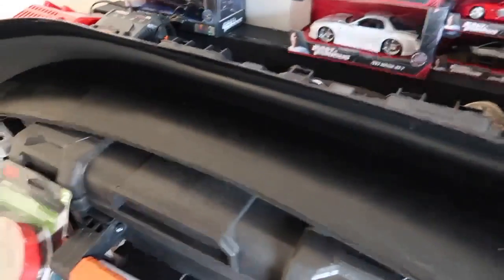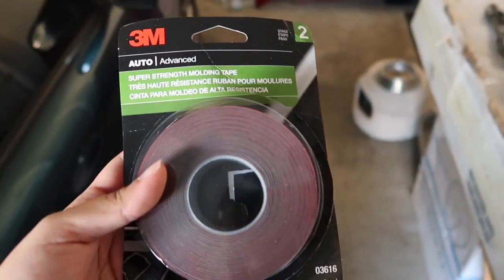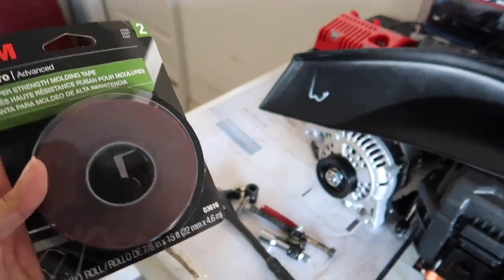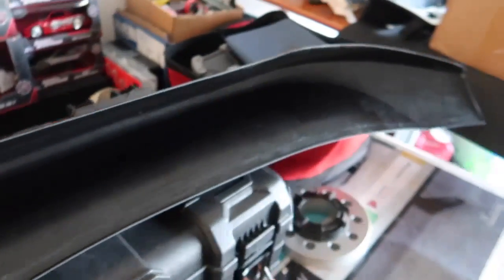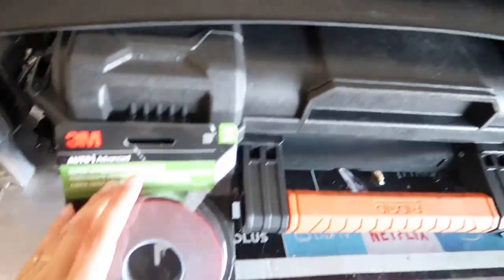Now I'm just gonna put the 3M tape on. I'm gonna clean the inside of it one more time with alcohol even though I already washed it. I got this 3M tape because Servant recommended it — he told me his stuck for a long time, so I'm going with what people who've had it on before recommend. I don't want to buy one with a weaker bond.